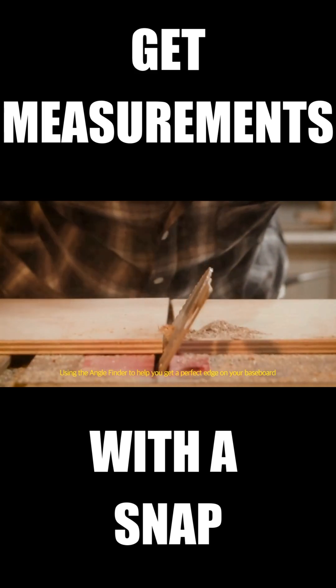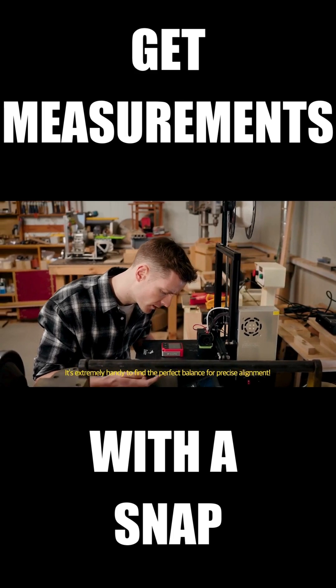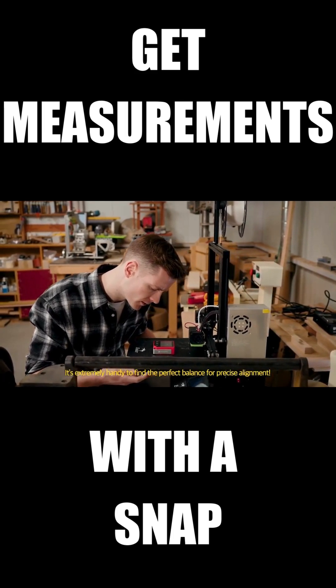Using the Angle Finder helps you get a perfect edge on your baseboard, and the Level Finder is extremely handy to find the perfect balance for precise alignment.